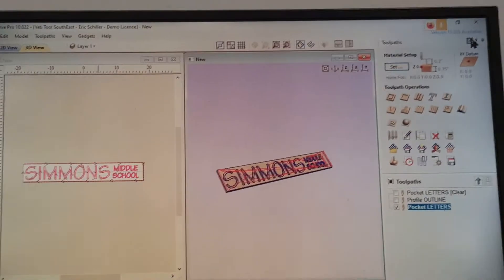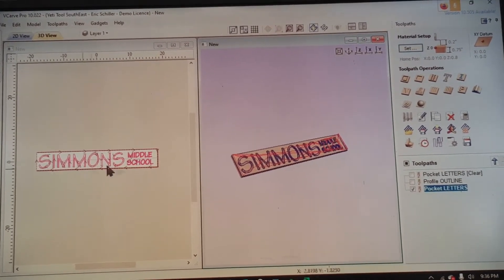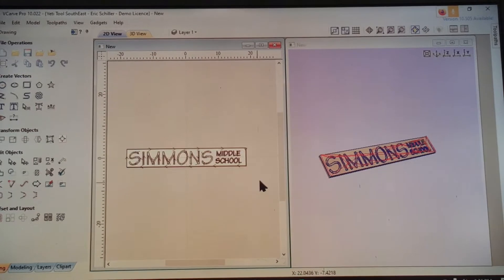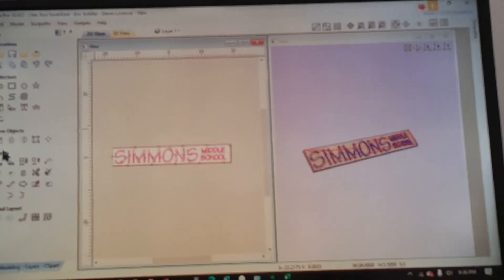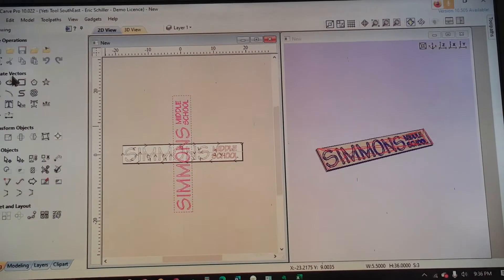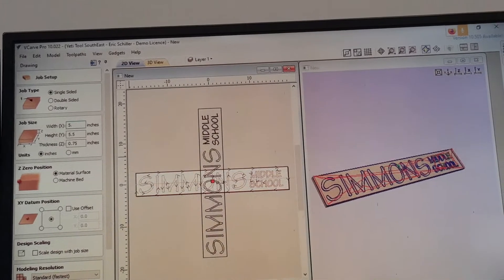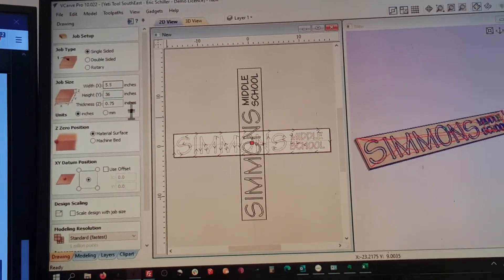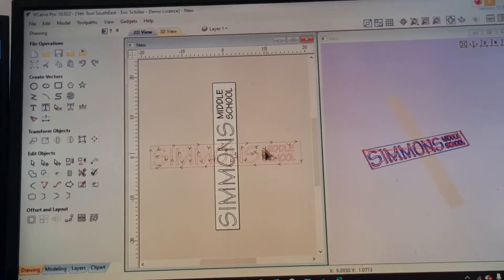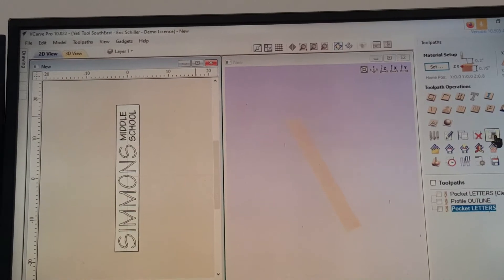I'm not going to use the capturing software — I like to look at my signs this way so I can see the full wide sign. I grab everything, rotate it 90 degrees and apply it — that rotates my text. Then I go into Materials and rotate it: 5.5 tab 36, keep the thickness the same. That rotates the material setup, and I turn off the leftover tool path. That all looks good, so I tell it to calculate everything.